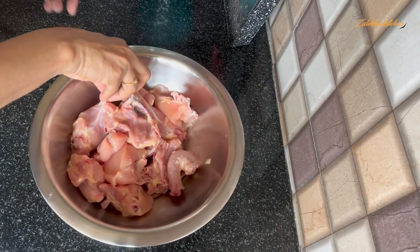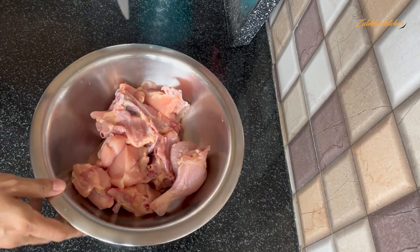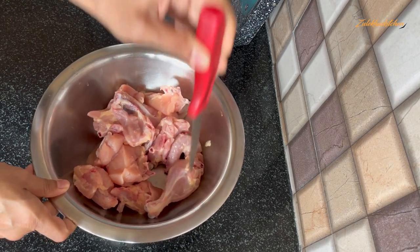Ordinary ingredients for an extraordinary dish. This is 750 grams of chicken. It has been cleaned and set aside.